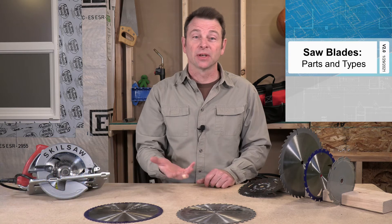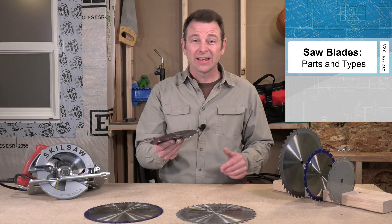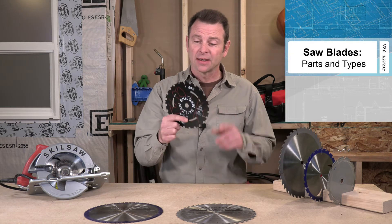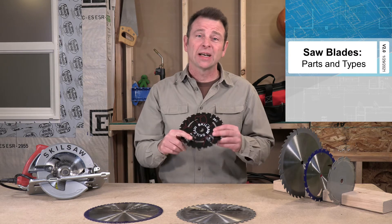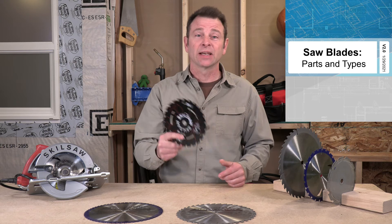Hey, I'm Joe. This is a mini lesson on blades, specifically circular blades that we use on power saws. You might think, yeah, they're round — they've got tips on them and teeth and we cut with them. But there's a lot more science and engineering to these. So let's get right into it.